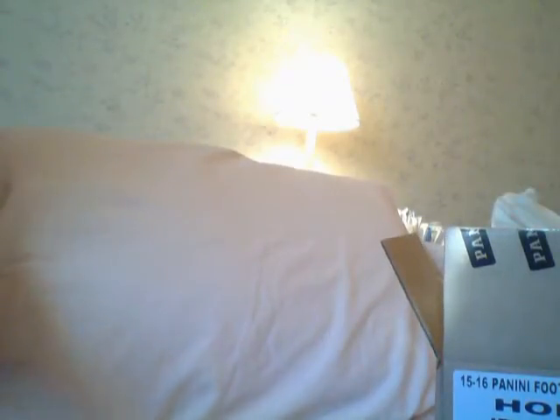Alright guys, box number four of the six box case, some Immaculate Football. I need it - I needed to heat up just a little bit more than I've got. I got three more boxes to go.